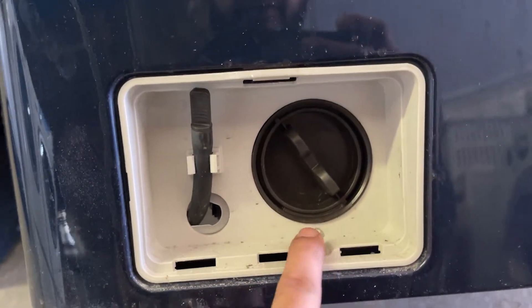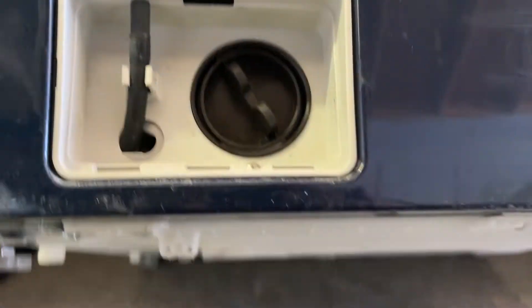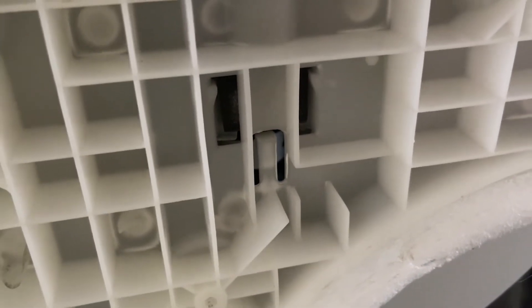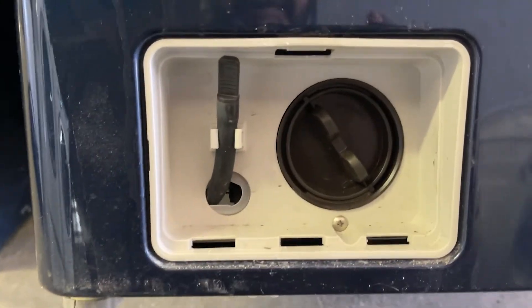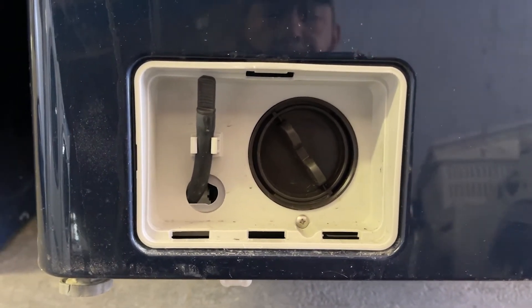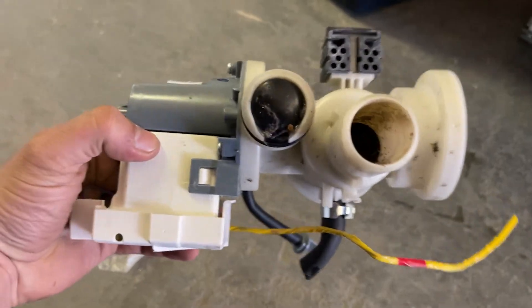What you got to do is remove the screw in here, and there are two more screws that hold the pump itself, and there are also screws underneath. You find all those screws, you remove them — about three screws — and that basically releases the whole pump through the bottom so you should be able to remove it.